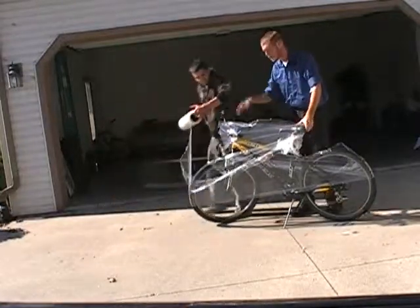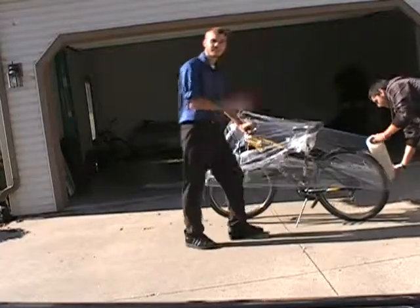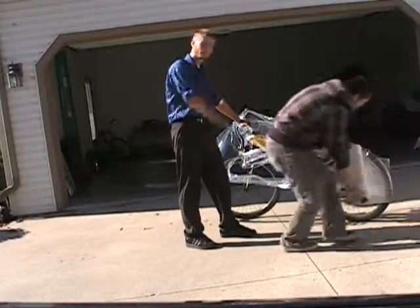Notice how he is going up and down the bike — he is getting it all covered, and that's what you want: all covered.